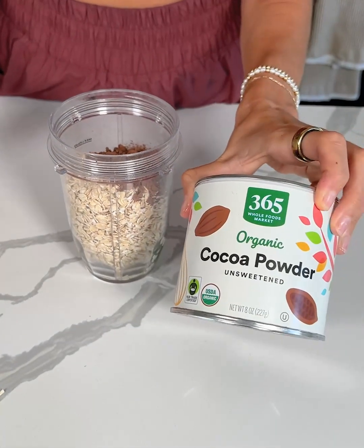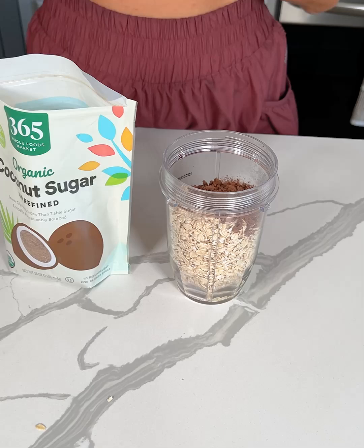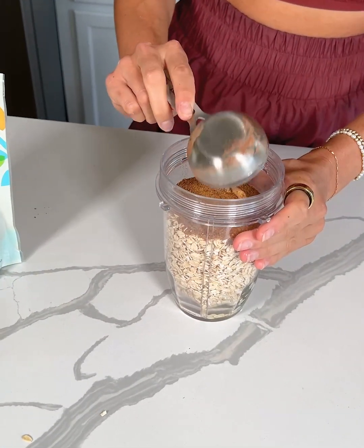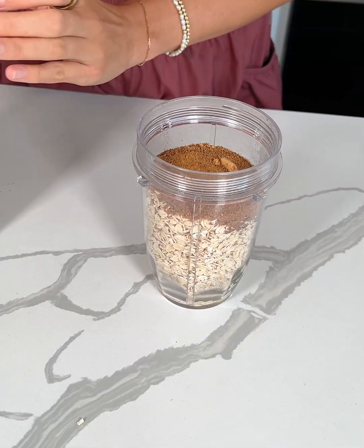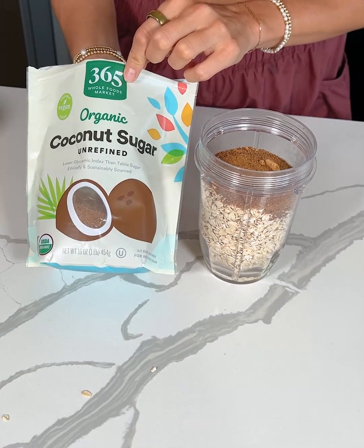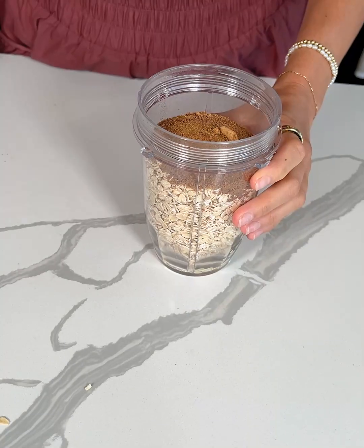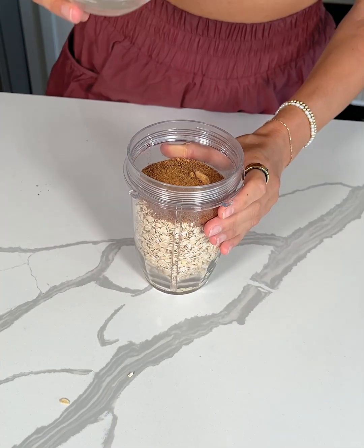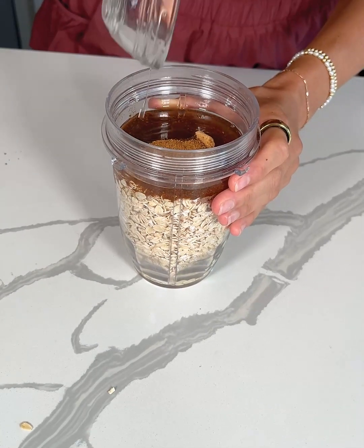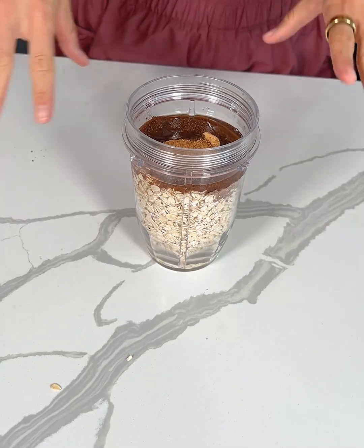This is the one I'm using, so just make sure that it's unsweetened. Now you're going to add one-fourth cup of granulated sweetener. I'm using a fourth cup of coconut sugar — it's just a less refined sweetener. You could also use monk fruit if you want to keep it completely sugar-free. And then last but not least, I'm adding in two tablespoons of melted coconut oil. You could also use something like avocado oil or maybe even olive oil.